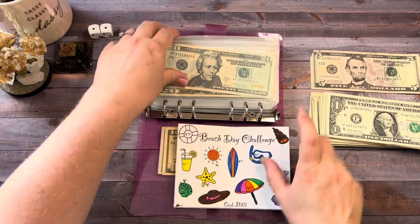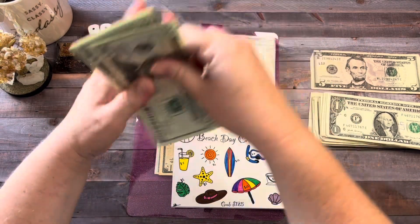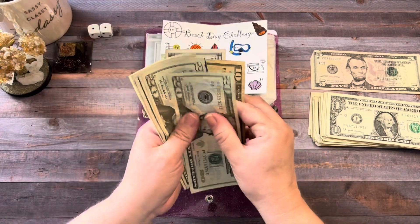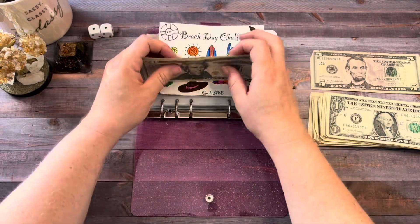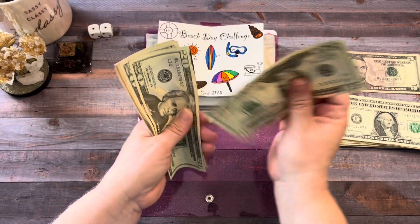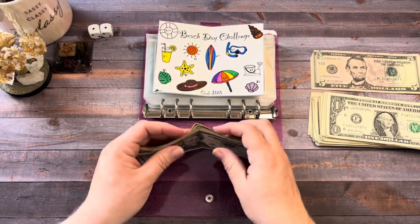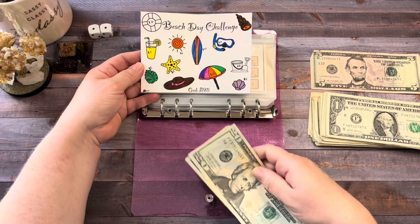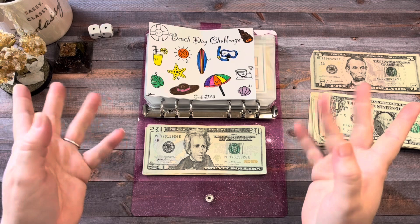Let's see where that puts us — hopefully in a good spot. So now we have $87, for a total of $125. I have $20 and $18 left to finish this off, probably within the next two weeks.